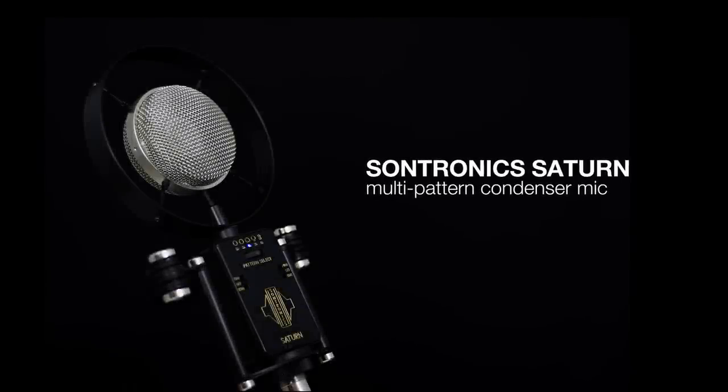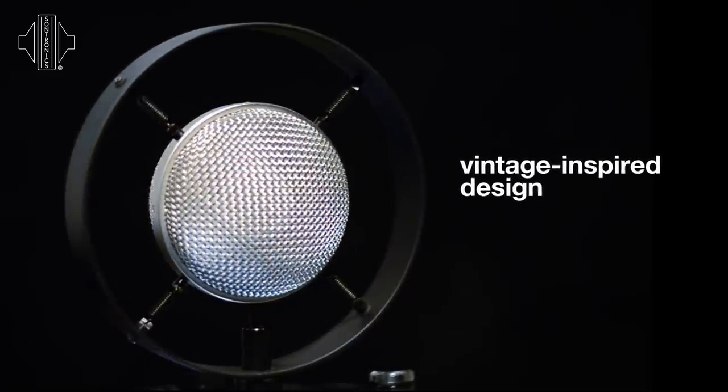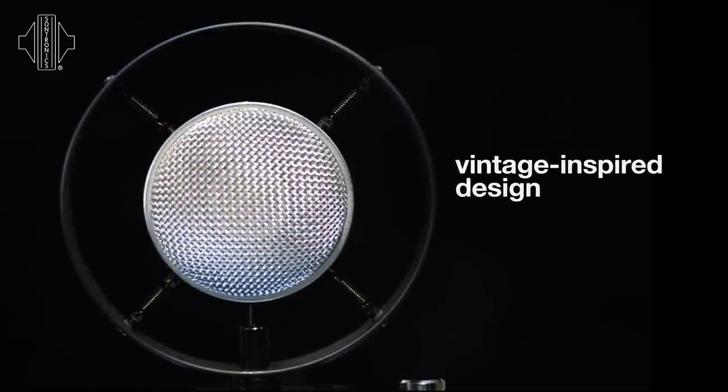Saturn is a large diaphragm multi-pattern microphone. The design was inspired by the old radio and TV broadcast mics of the 30s and 40s, but married together with audio technology and engineering very much of the 21st century.